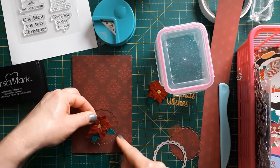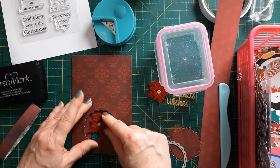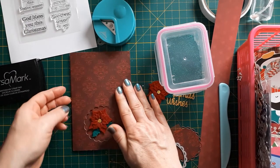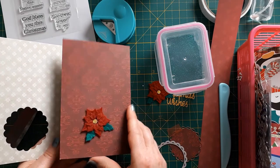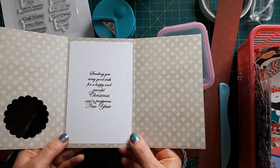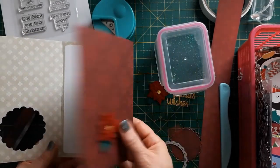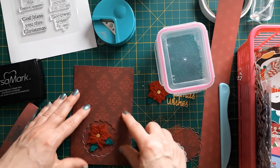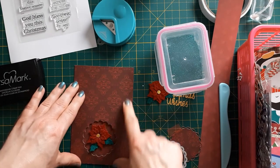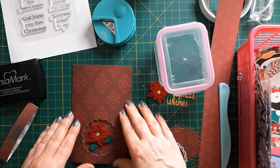I just pop this here, and the idea is that the recipient receives the card like this. He or she can open it and has the embellishment on this panel. On the middle panel I stuck a sentiment, and then I can add the greetings. I did notice it just pops open a bit, so I decided to make a belly band.